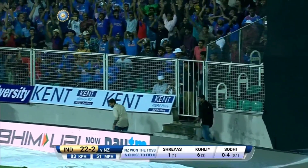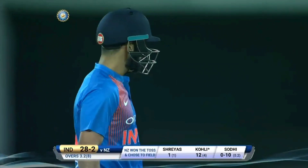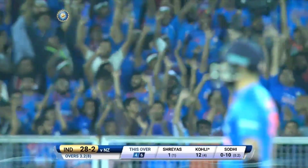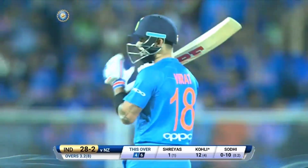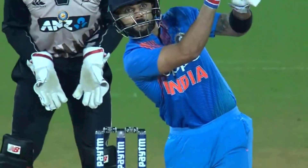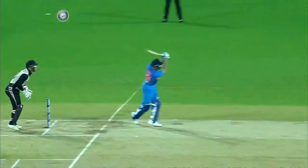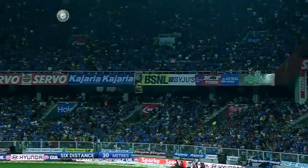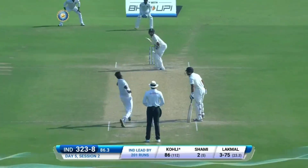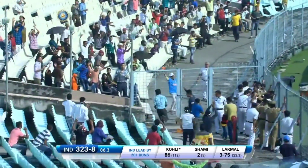What a shot! Virat Kohli times it beautifully - oh, what fun it is to watch him bat, he's just playing in a different league. This one was pitched up but he was always going to play the lock - pitched up so he's given the allowance for that little bit of turn, and with a perfectly straight back he's deposited it. Wow.